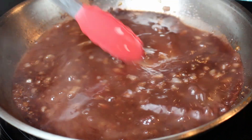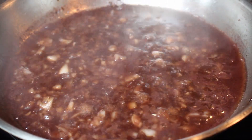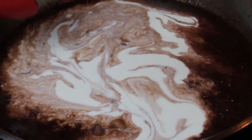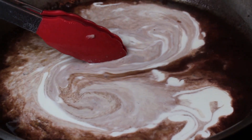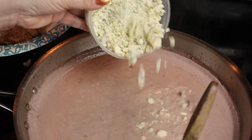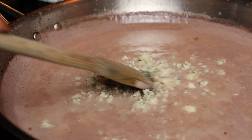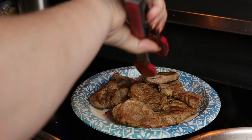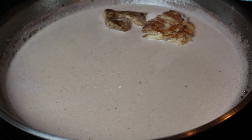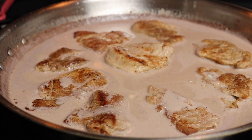Now we're going to let the pork and chicken stock reduce for one to two minutes. Then we are going to add our crumbled gorgonzola cheese. After the cream mixture has been simmering for two to three minutes, we're going to coat both sides and let it simmer for another two to three minutes.